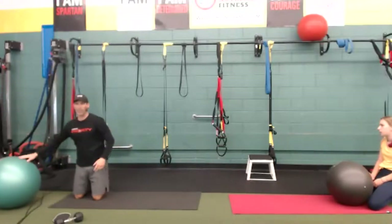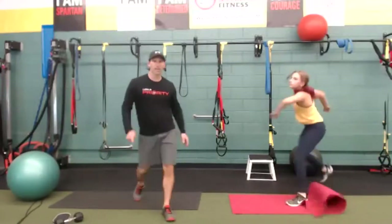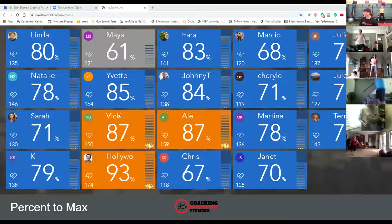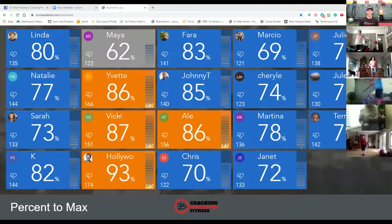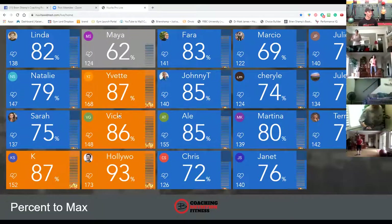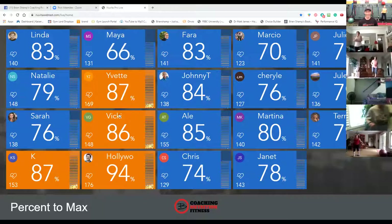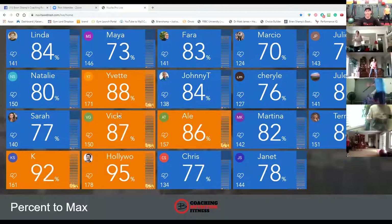Final cardio before our reverse flies — hopscotch. In, in, out, out is our modification. Let's see it. Going. Halfway — one foot, one foot, let's go. Quick feet, quick feet. This is it, guys — this is our final cardio. We've got some one-legged actions here. Come on, give me three, two, one.